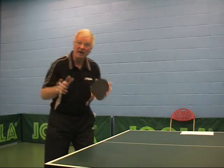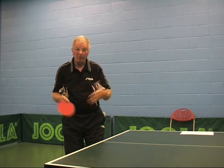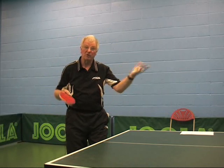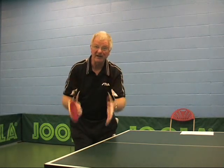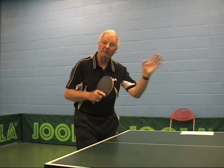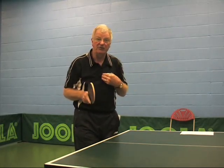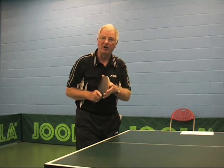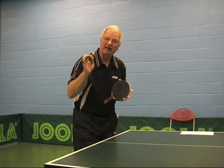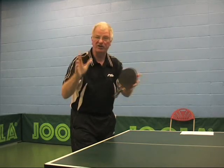So the important point we're trying to make is: when delivering the serve, we've decided what we're going to do, where we're going to do it from, where we're going to do it to, how we're going to do it, and what we're going to achieve in terms of length and speed. I'm now trying to get the opponent to dictate the angle where he's going to return the ball. How he returns it I can't guarantee, but I'm not really bothered about it. What I am bothered about is making sure I'm ready mentally to move physically to counter the line he's chosen.